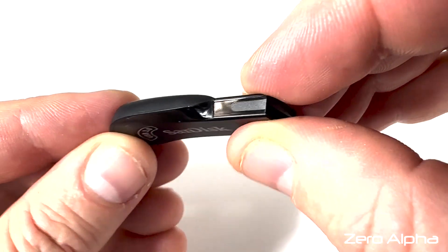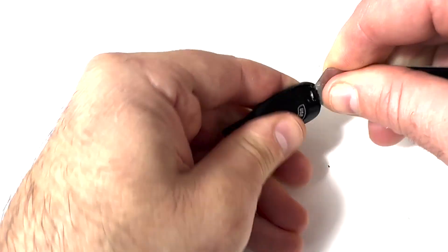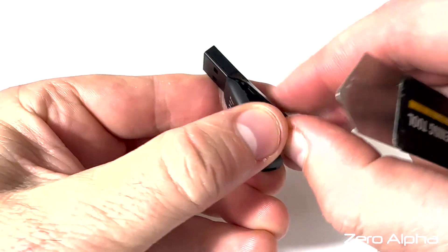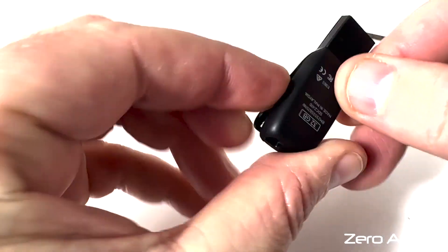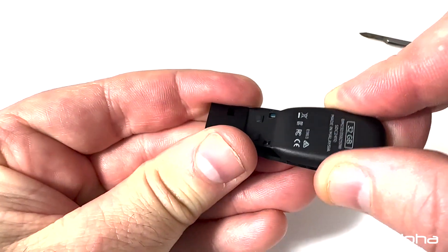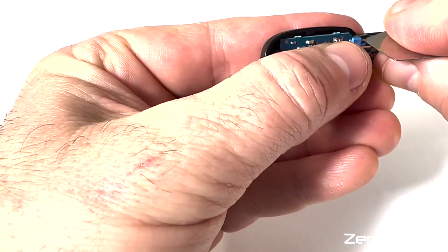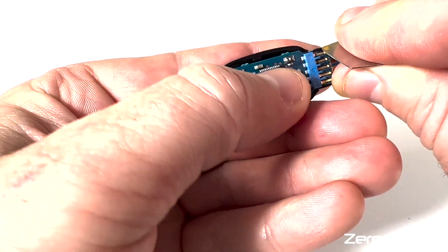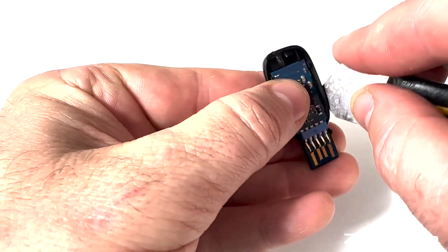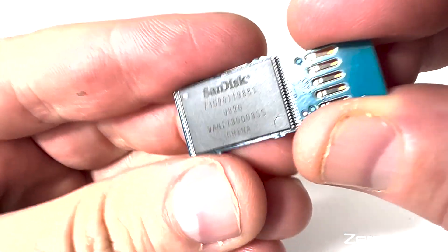Here's how to open the SanDisk. We just need to pry inside this little gap here and separate both sides. Then you need to slide it outside of the USB connector — nice and gentle, we don't want to break the inside. To get the chip out, there's a little clip on both sides of the tab. Push it out on one side and it should fall out the other. There's our memory chip we're going to swap.